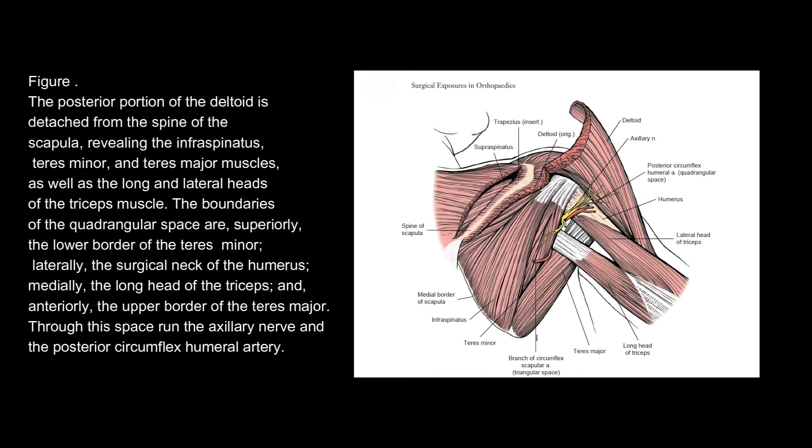The posterior portion of the deltoid is detached from the spine of the scapula, revealing the infraspinatus, teres minor, and teres major muscles, as well as the long and lateral heads of the triceps muscle. The boundaries of the quadrangular space are: superiorly, the lower border of the teres minor; laterally, the surgical neck of the humerus; medially, the long head of the triceps; and anteriorly, the upper border of the teres major. Through this space run the axillary nerve and the posterior circumflex humeral artery.